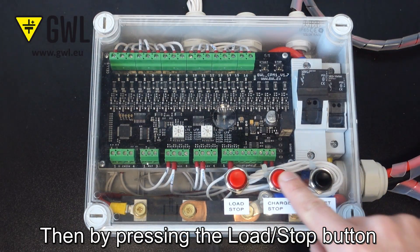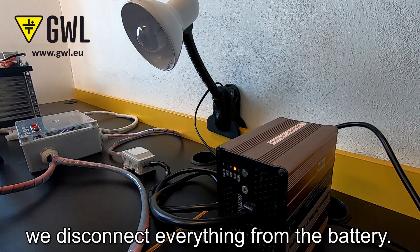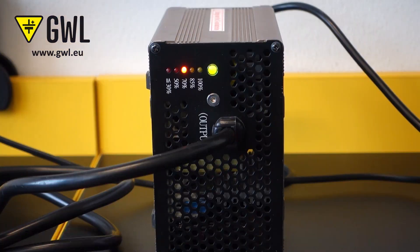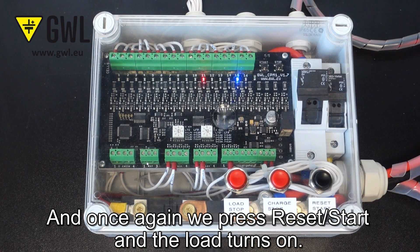Then, by pressing the load stop button and charge stop button, we disconnect everything from the battery. And once again, we press reset start and the load turns on.